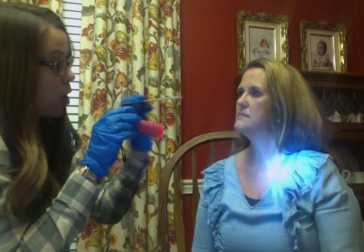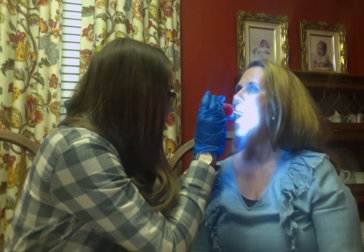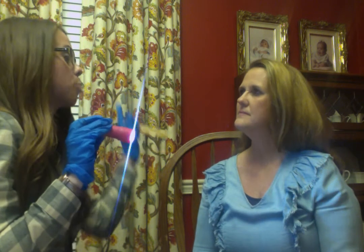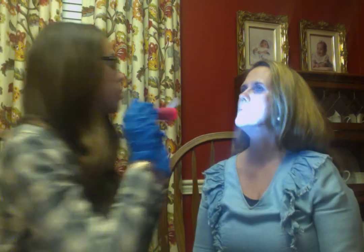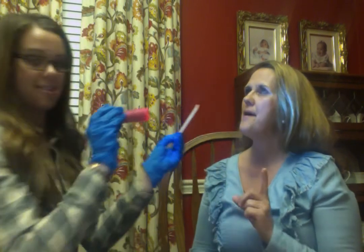Now I'm going to check your gag reflex. I'm going to use this tongue depressor and walk it back until your gag reflex elicits. Good job. Excellent. Now I'm going to use this to touch the side of your tongue and I want you with your hand to point to which side it's on. Open your mouth. Good job. Well done. Now we're going to do the same thing but with touching the inside of your cheeks. Open your mouth. Well done.